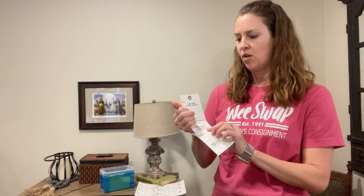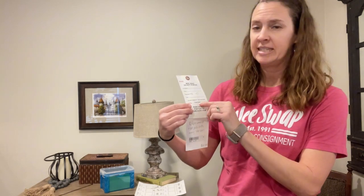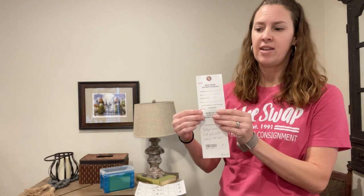Go ahead and make or print a tag for the item, and then when you come to the sale we're going to attach this big ticket tag, fill out all the information just like it's on your tag, and attach these two together. When it's time for shopping the person can remove the tag by tearing where it says tear here, so they only have to carry around the tag and not the heavy item. This part stays attached to the item while they carry around the detached portion.